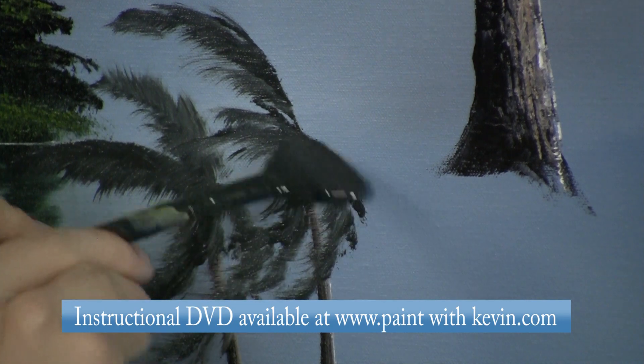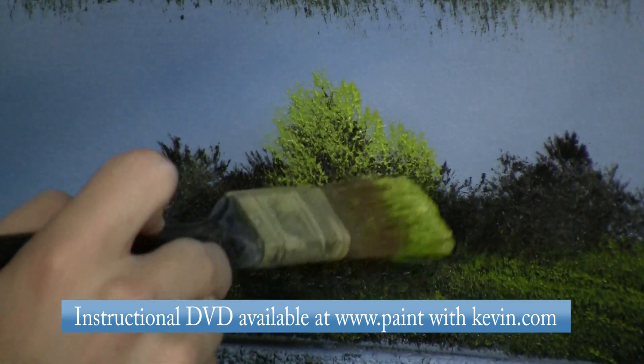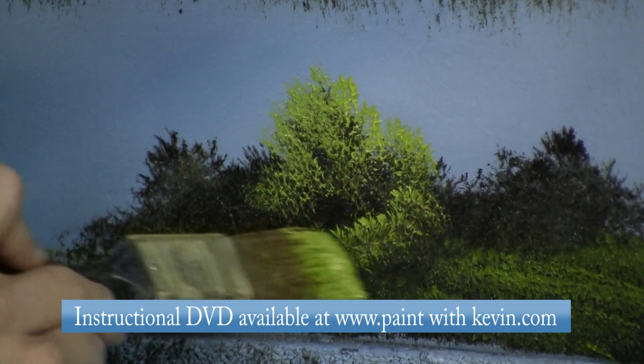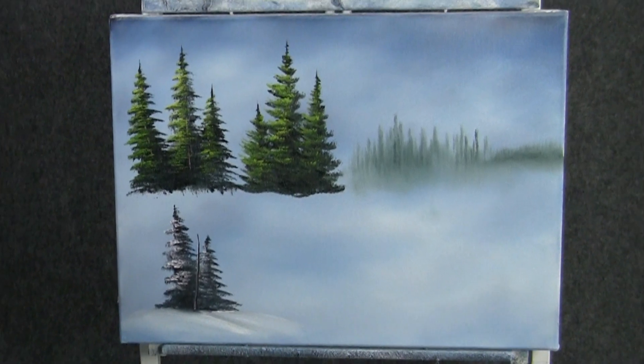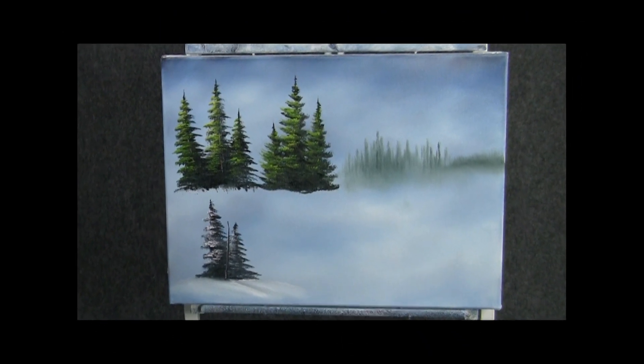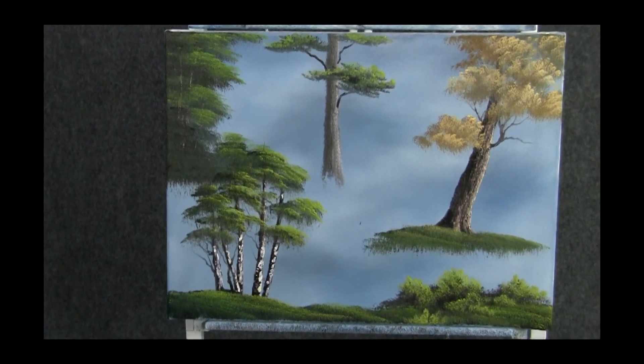This video will be a great addition to your DVD painting lessons library and complements the other DVDs in the Paint with Kevin instructional series, which includes Clouds and Mountains. For more information on Trees or Beginners Lessons One or Two, go to paintwithkevin.com.